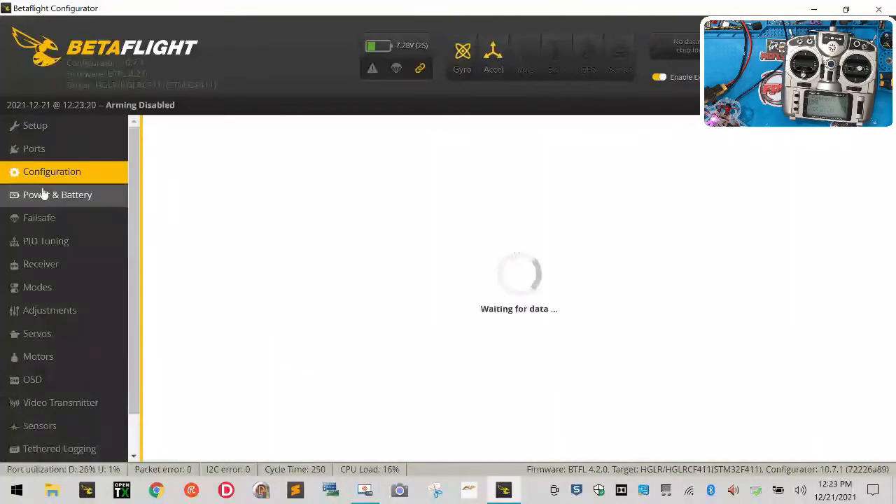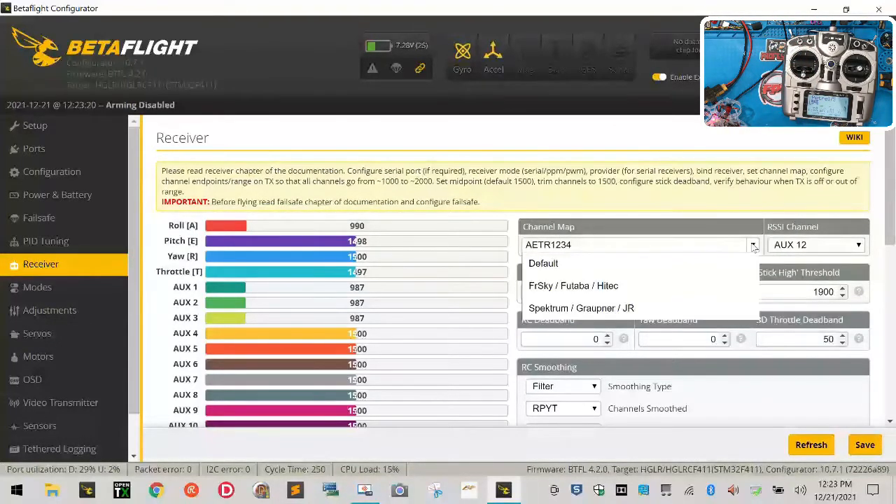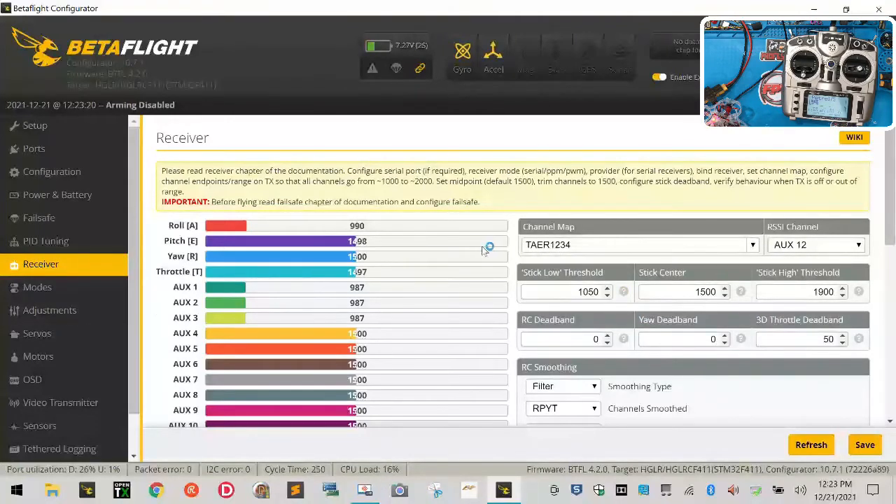Now go to the Receiver tab — most important thing. Notice Roll is all the way down. If we move the throttle stick we can see we're set to AETR but we need TAER. Drop down and go to Spektrum — all of a sudden TAER is set up. Click Save. Now you should see numbers bouncing around like 1498–1497 on Roll. Let's configure this to read properly.